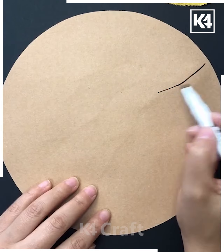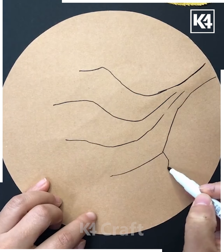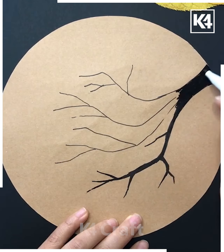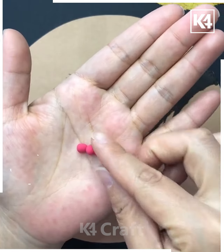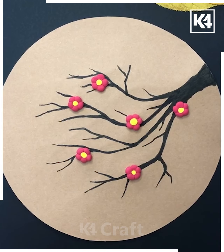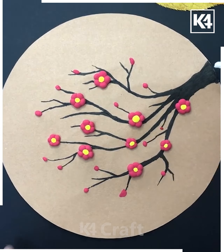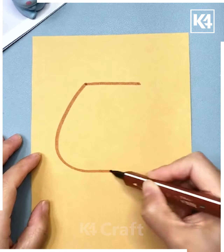Next, a brown color craft paper is being taken; draw and shade the branches, leaves, and trees using a black sketch. Take a pink color clay, rotate it into tiny rotations to make a flower, stick a yellow color center, and use the flower stuck onto the tree.